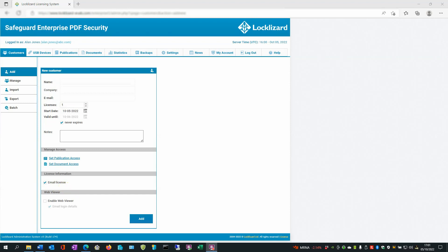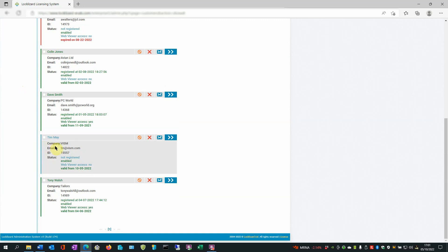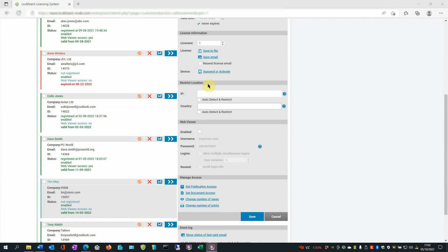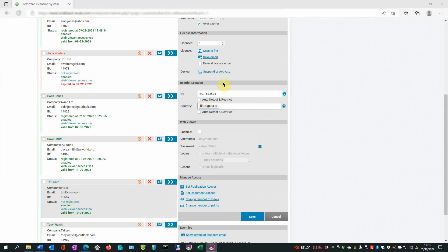To lock use to a location, under the Customers tab, press Manage. Up comes the list of your existing customers. Select the customer you wish to restrict. Click on the Details arrow on the right and scroll down to the Restrict Location area. In the Restrict Location area, you can restrict use to an IP and you can restrict it to a country. You can select a country from the list and add it to the window to restrict the location from where the user can open documents. Once you've entered the details, click Save. Alternatively, if you don't know these details, you can click Auto Detect and Restrict. This will automatically use the IP address and the country that the user registers their license from and limit document use to that location. Once you've selected those, click Save.